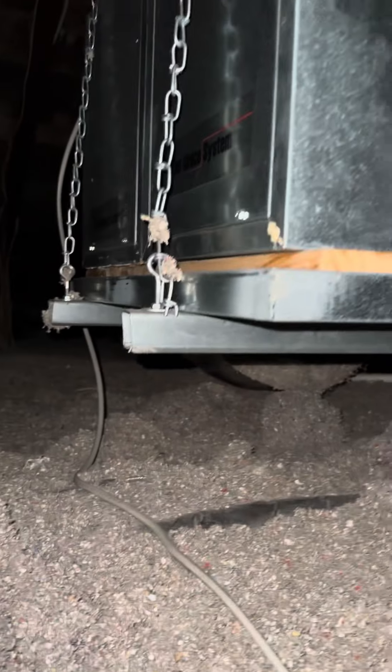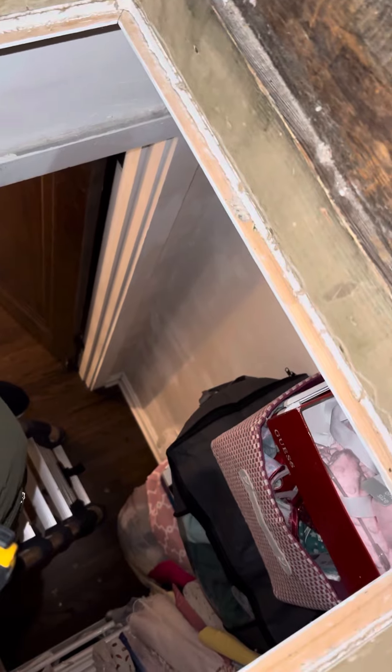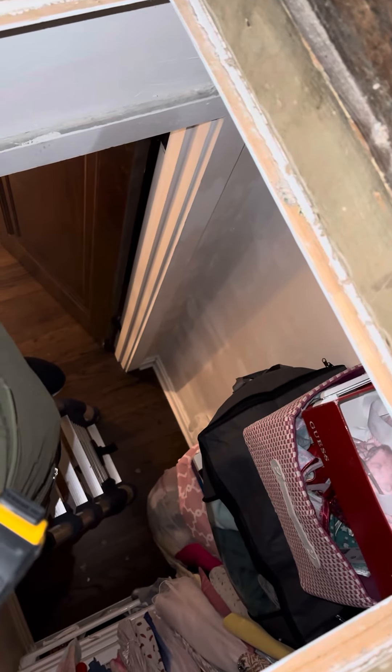I'm in an attic. We've got a high velocity system, a Unico system that we're going to be replacing. Access is in a bedroom closet — it's about a 21 square access panel. Once you get up here, the height's great.